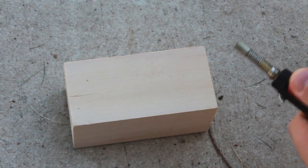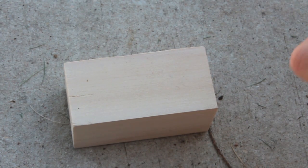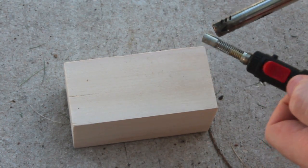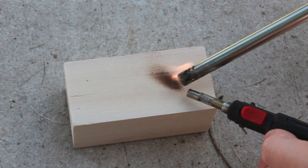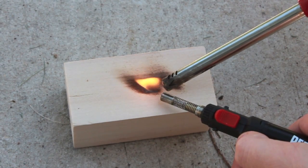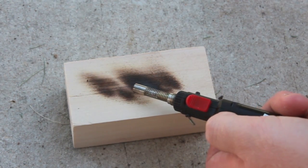Let me try to speed up the process with like a little butane torch. See, it does stuff but doesn't catch fire.